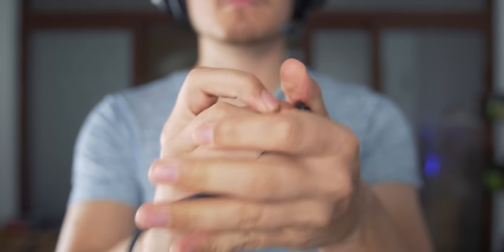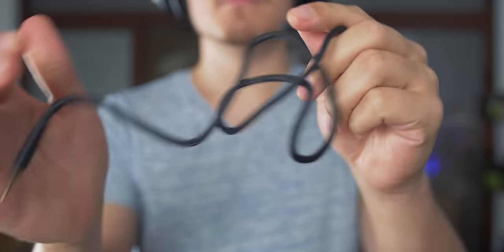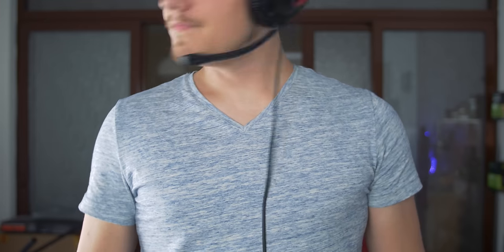The braided cable is quite thick, which is awesome — kinks don't form as easily as on thin braided cables. However, any contact with the cable can be heard inside the earcup, which is inevitable when you move your head.